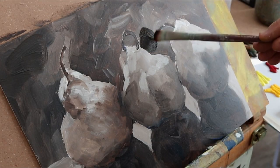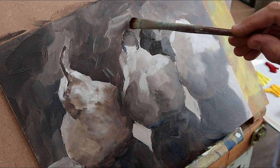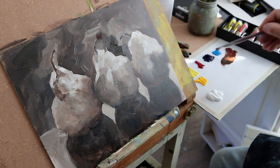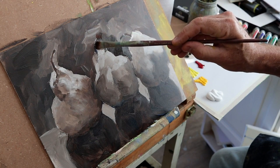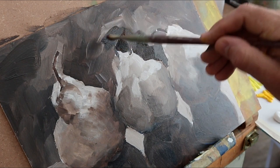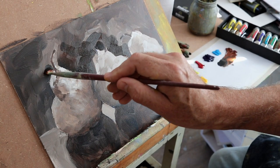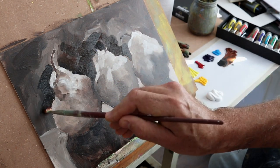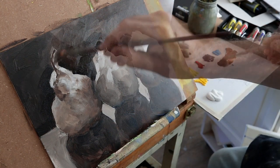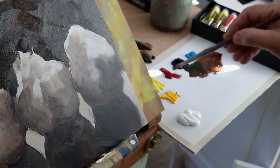Starting off with burnt sienna and ultramarine, keeping it fairly dark, looking at a more traditional kind of background with a warm dark color to make the main subject - the pears of course - really pop out and stand out nicely. You can vary the background slightly with perhaps warmer and cooler passages of light.